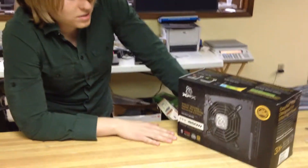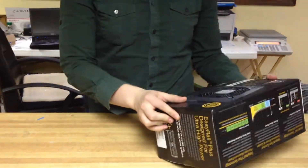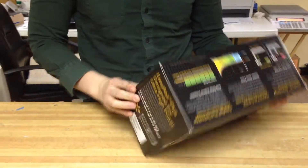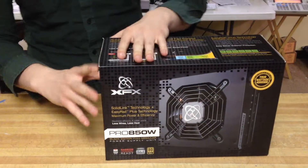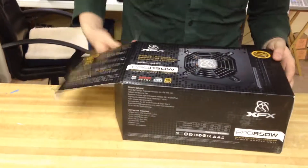Today we're going to unbox an XFX Pro 850 watt power supply. So far it looks nice — it had 5 eggs on Newegg as of this date, it might be 4 now, and that was out of 65 reviews.